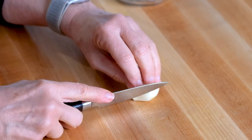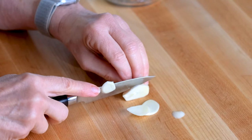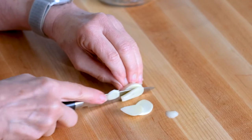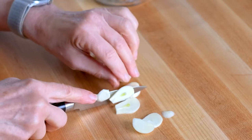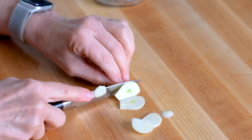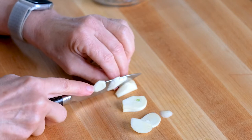Next simple step — slice up some garlic. We're going to make thin slices all the way through. Be extra careful when you're doing this; you don't want to nip your fingers. If you do, just tilt it on its side like I'm doing.